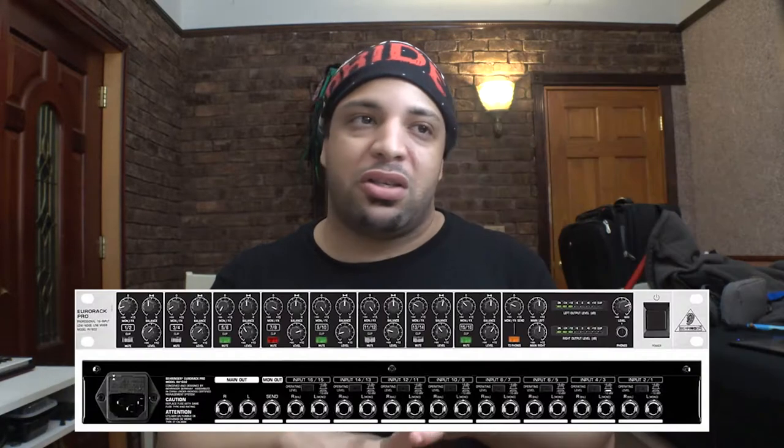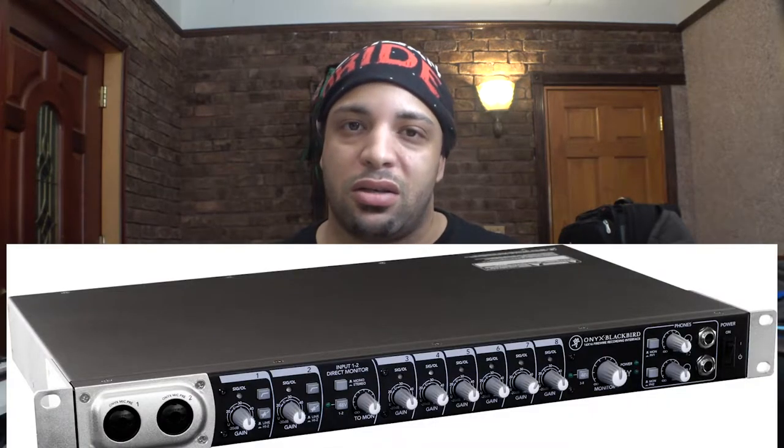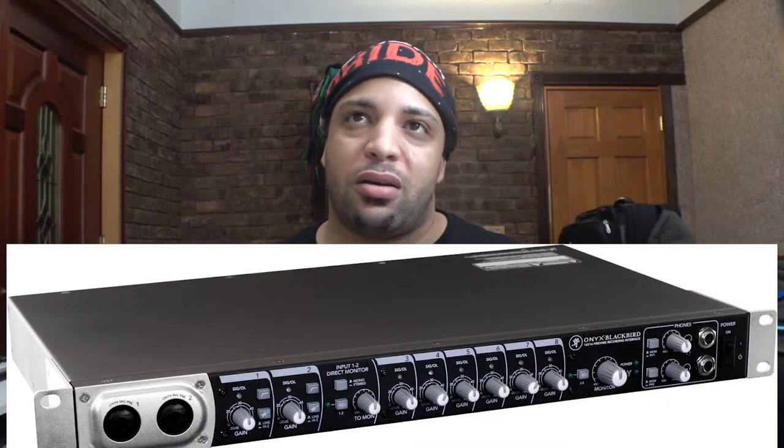It is ideal for mix boards as well as audio interfaces. If you have something like a Behringer 1212, 1602, or 1802, or a Mackie 8-track audio interface, this microphone is definitely ideal for those devices.